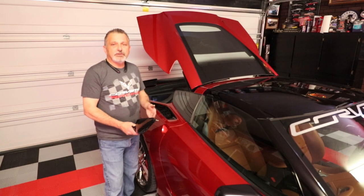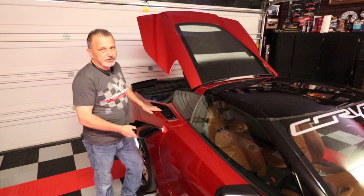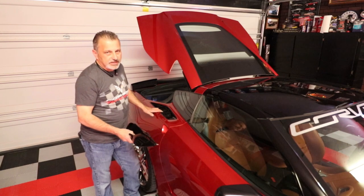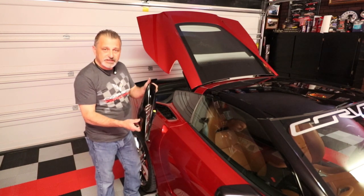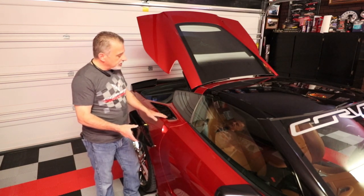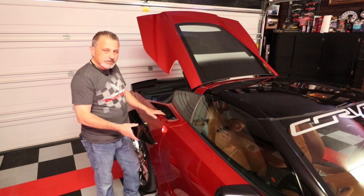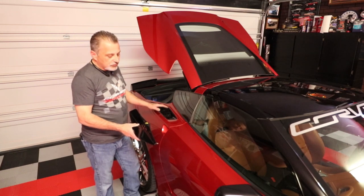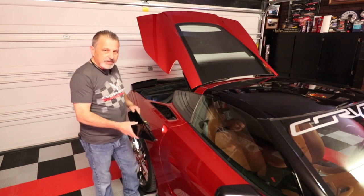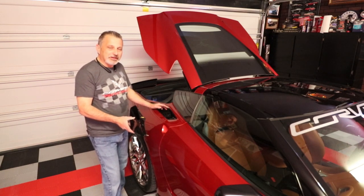So many of you that have the base Stingray or the Z51 C7 Corvette have the regular vent that's here in my fender right now. A lot of you want to change this out to a Z06 style like this one from ACS, and it can be a little bit intimidating. I ordered them and got a 23-step instruction manual on how to change these.